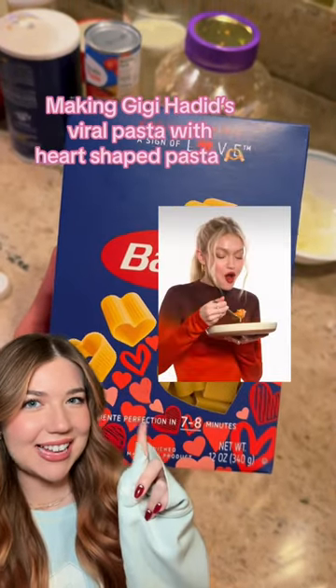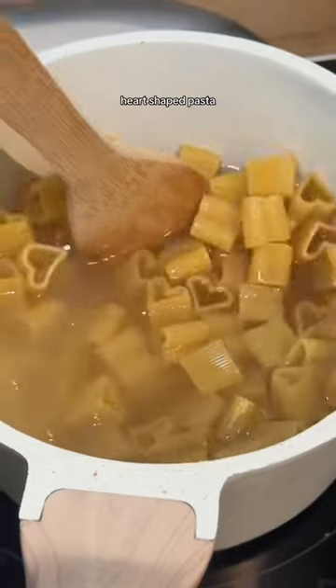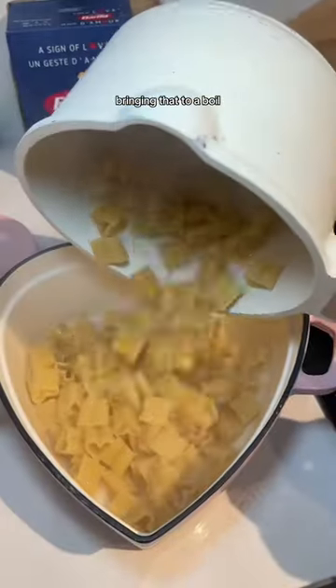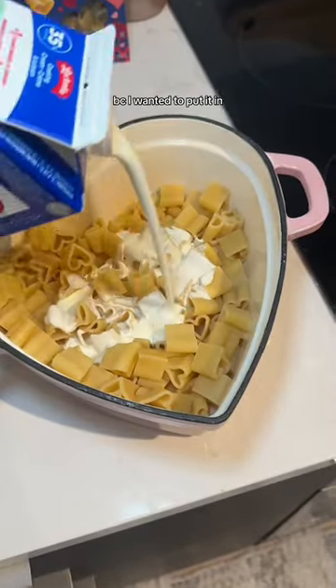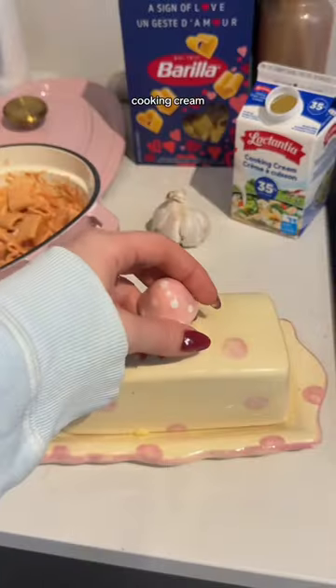Let's make the viral Gigi Hadid pasta — I've been waiting for this one, dying to make this heart-shaped pasta. Bringing it to a boil but slightly undercooking it because I wanted to put it in my crock pot and cook it a little bit more. We added some tomato paste and cooking cream.